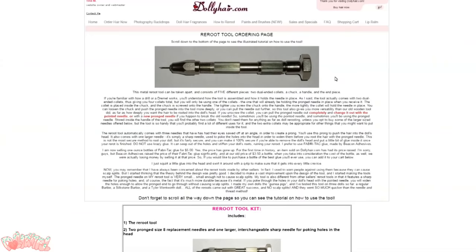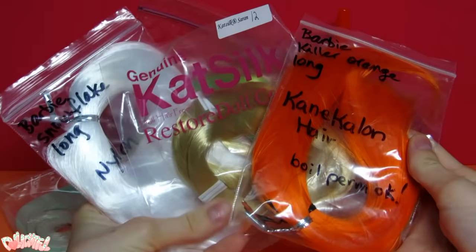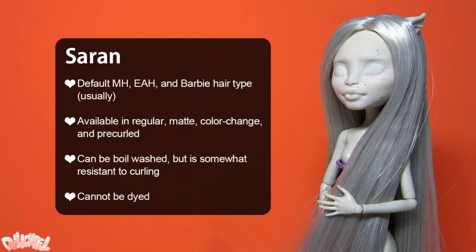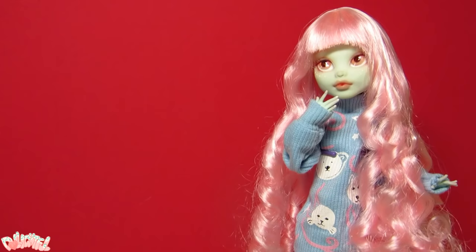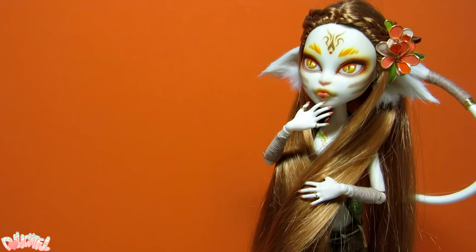And of course you'll need the hair. The three types of hair I'm most familiar with are nylon, saran, and kanekalon. Someone told me it's pronounced cane-calon or something, but kanekalon is so much fun to say — sounds like a Pokémon. The properties of these synthetic hairs vary, and you can use the appropriate one for your custom. I'll put the specs on screen for you now, which you can pause to read. These doll hairs can be purchased at both Dollyhair and Restoredoll.com, and My Little Customs if you're in the UK.